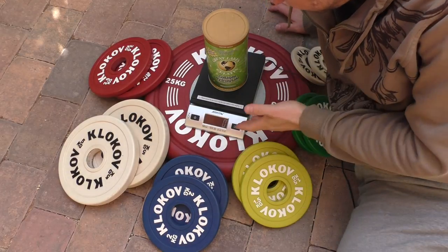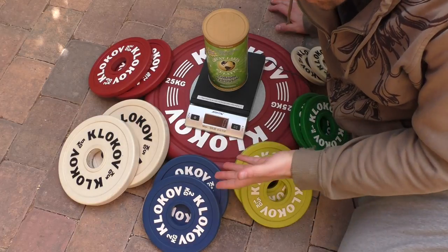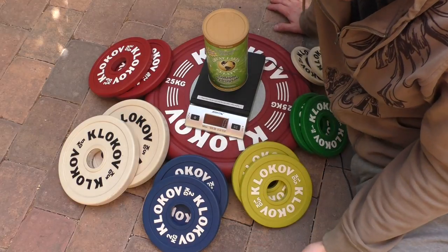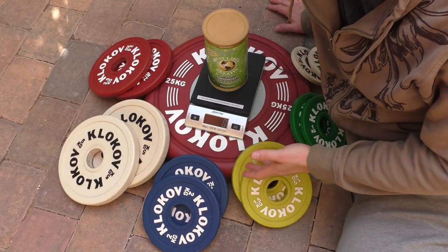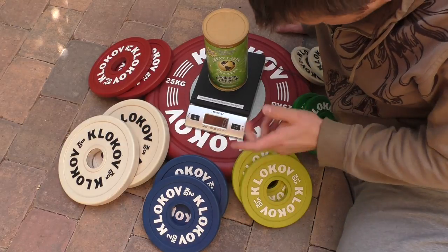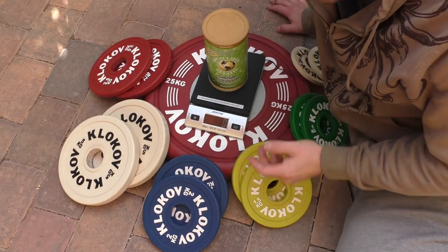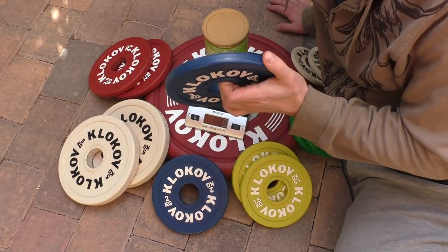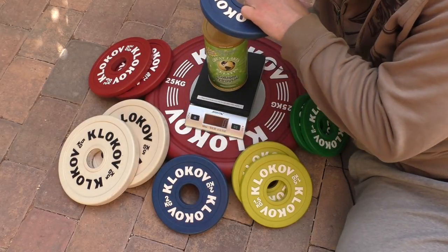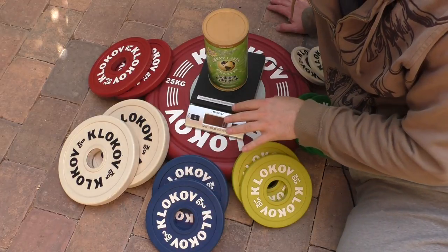I got this brand new postal scale — it's very accurate. I took it to the post office and it told me it's off by just 4 grams, always showing 4 grams more than it should. I've got the scale on a flat surface and I'm using a collagen bottle to hold the plates, since they have rounded edges and fall over. This way you can put them flat on top of the bottle and they'll sit flat on the scale.